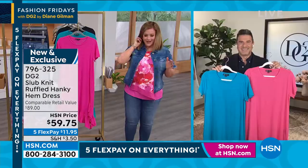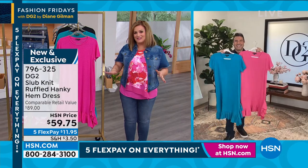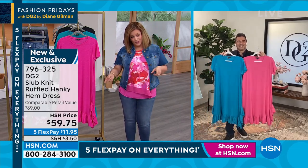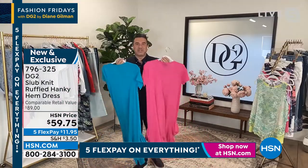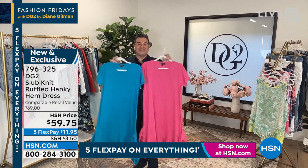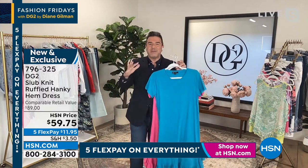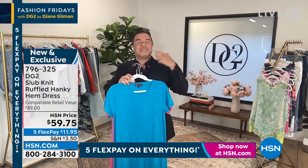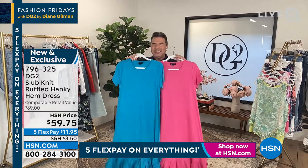I feel like I'm looking at a unicorn. I never get dresses from Diane, and Diane knows our bodies, so this is going to be a dress that's flattering and very easy — more importantly, so comfortable, so easy to wear. The entire thing is built on the principle that you're wearing a t-shirt that we extended into a dress, and we gave you this really flirty, beautiful bottom on the lower half. It has been my directive since I started with DG2 to reinvent our dress program, so we're going to bring you more and more dresses with unexpected twists, but this one is so easy to wear.